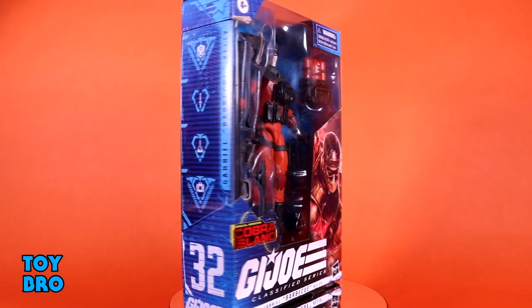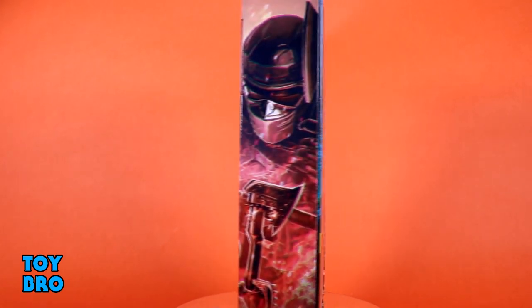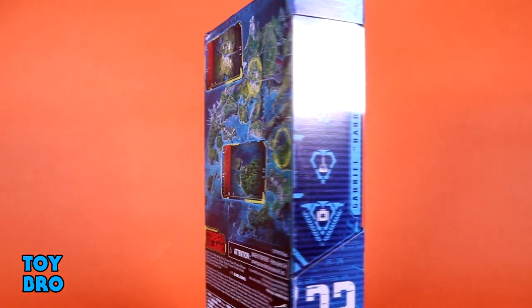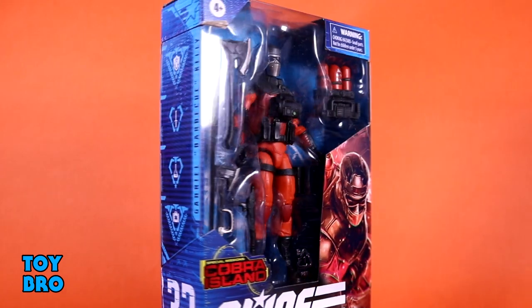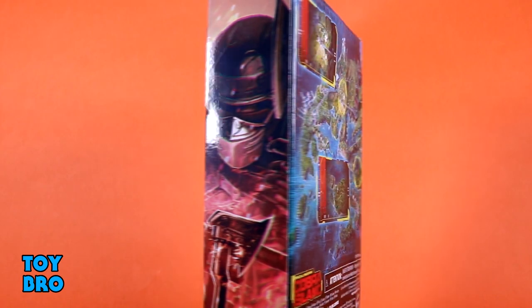This is one that I've really been looking forward to just because he's kind of a little bit different — looks a little bit wackier than some of the standard Joes. He comes in your standard Classified Series package. You've got the figure there in the window, some really solid artwork on the corner, a Cobra Island call-out, artwork on the spine, a stats panel on the other spine. And then the back of the box, in typical Cobra Island fashion, gives us the schematic layout map for the island. So let's pull him out and take a look.